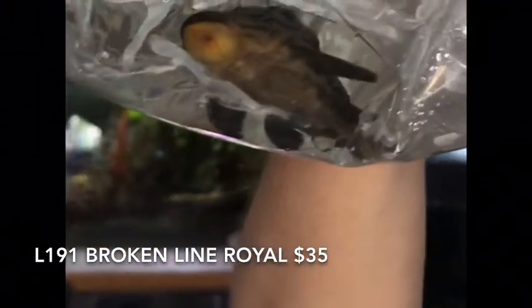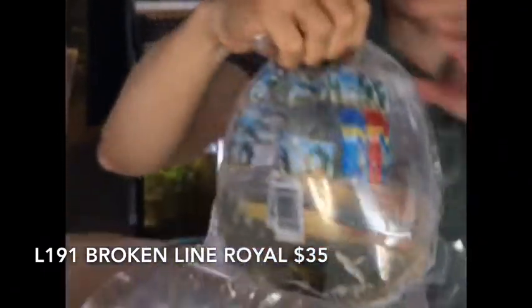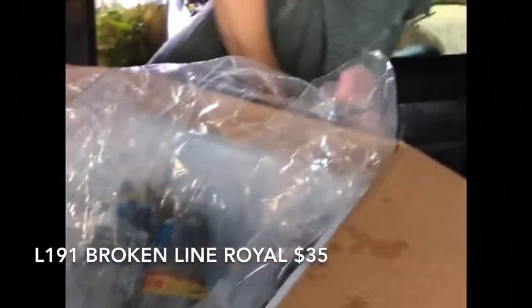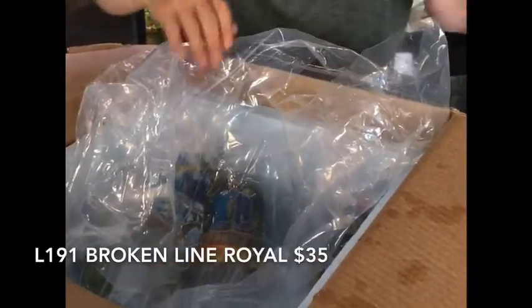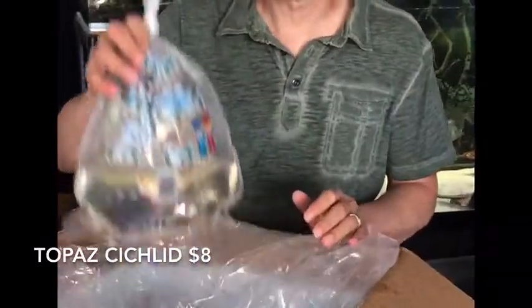I've seen a couple of these guys recently — these are the larger size L191 royal pleco, the broken line. Of course this is not a large L191; they get a foot and a half. But the size they've been coming in at is well-started, and I like them a lot.